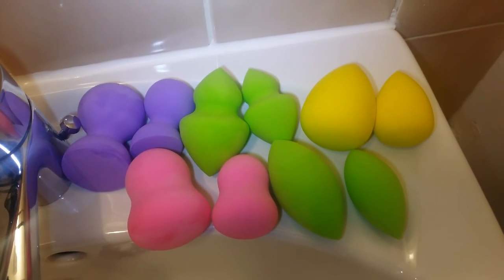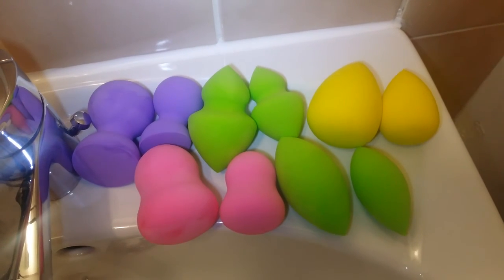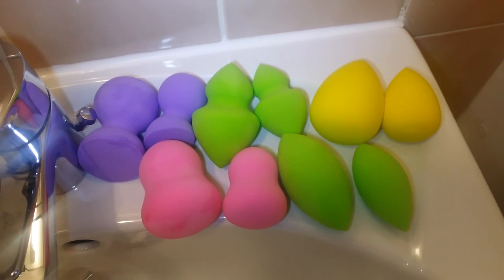All for less than six euro. I'm going to leave the seller's link in the description below. See you in my next video — bye!